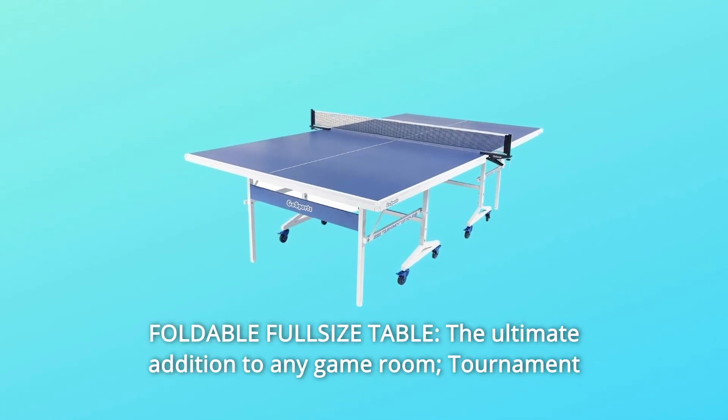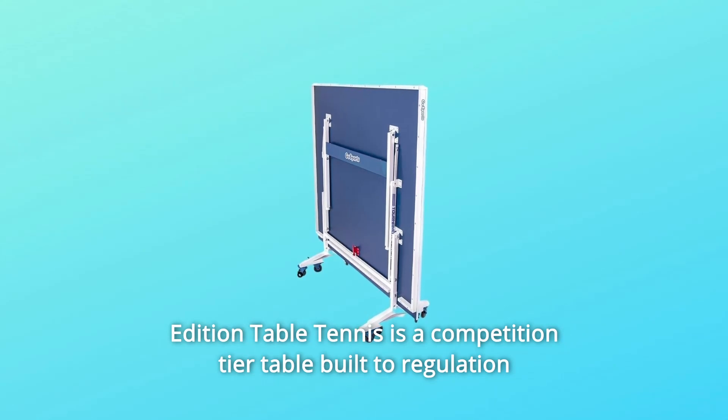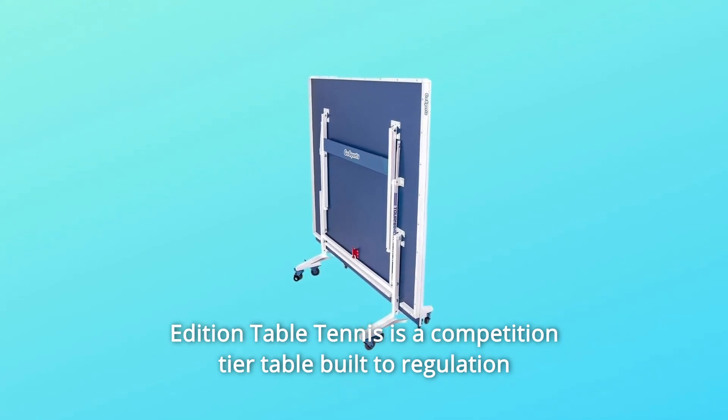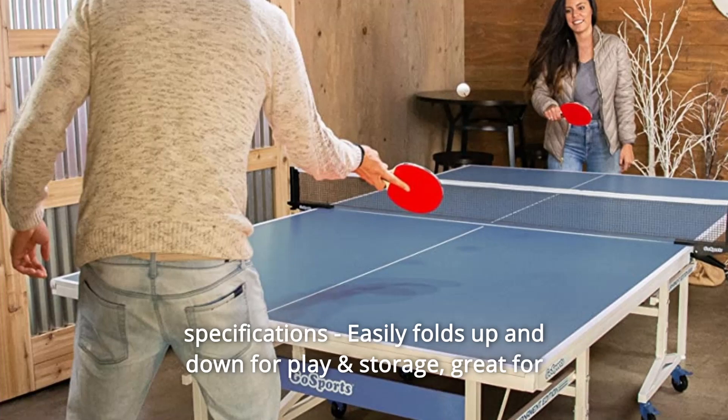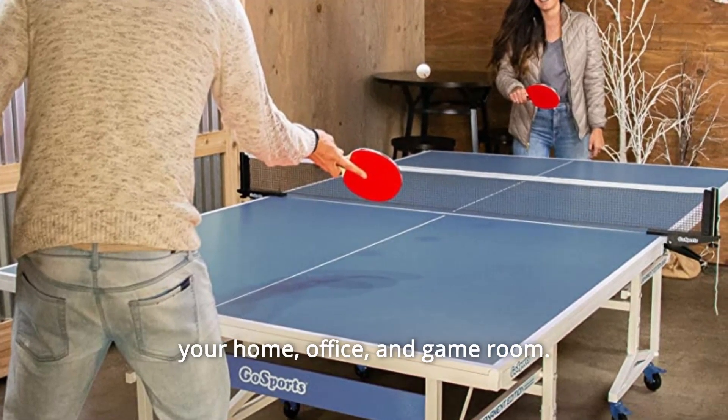Number 2: Foldable Full-Size Table. The ultimate addition to any game room, the tournament edition table tennis table is a competition-tier table built to regulation specifications. Easily folds up and down for play and storage — great for your home, office, and game room.